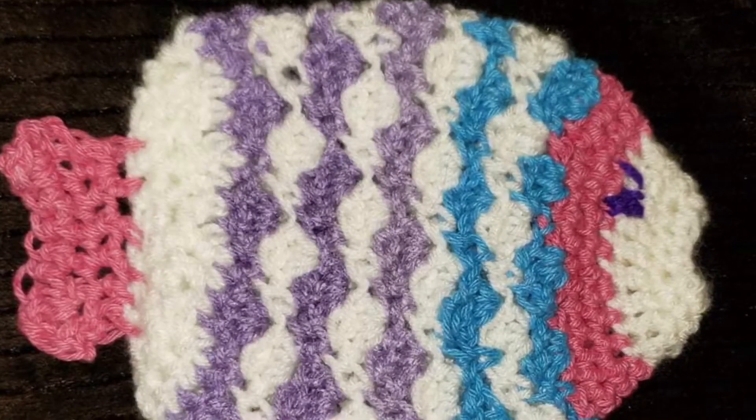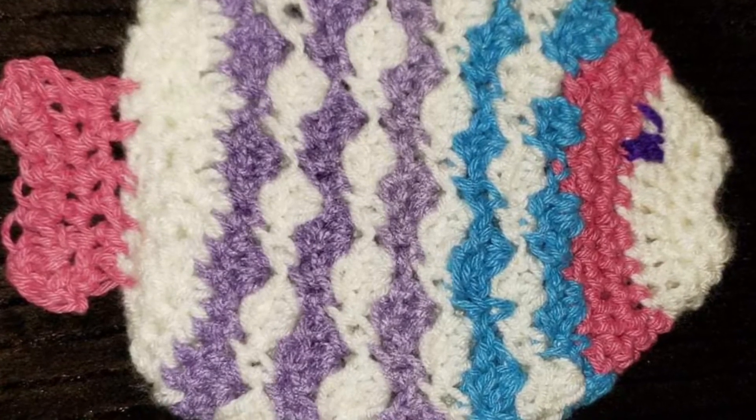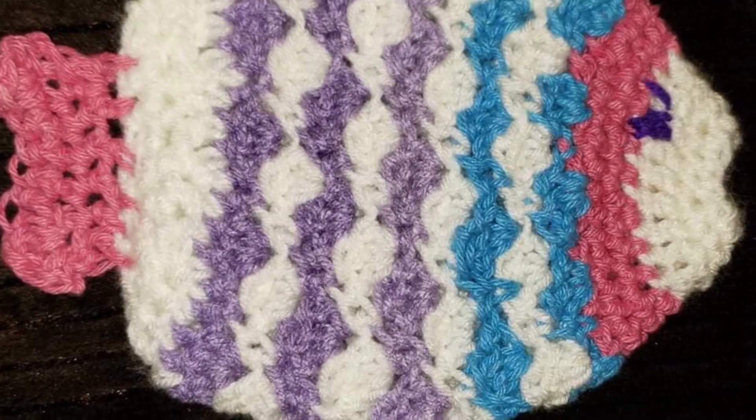My friend made the fish scrubby slash washcloth, so I will insert a picture of her finished project for you to see as well. Now that we both have them done, we decided to swap projects, like I said we might do in my first video. So she is working on the scarf and I am going to be working on the fish scrubby slash washcloth.